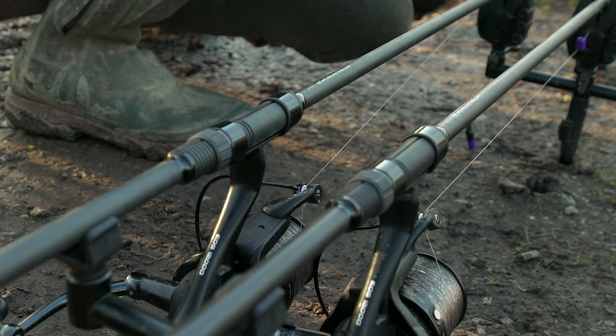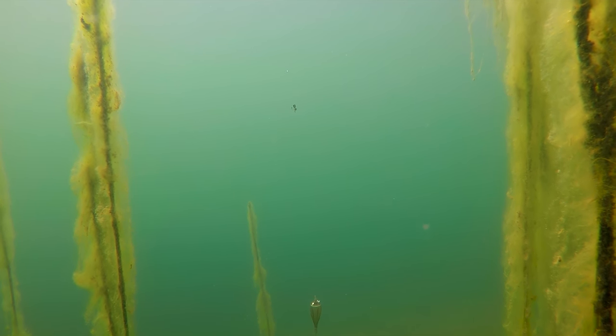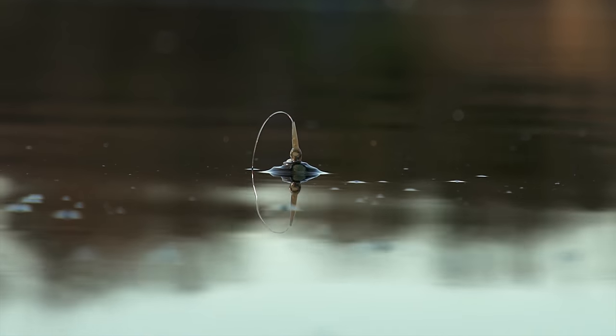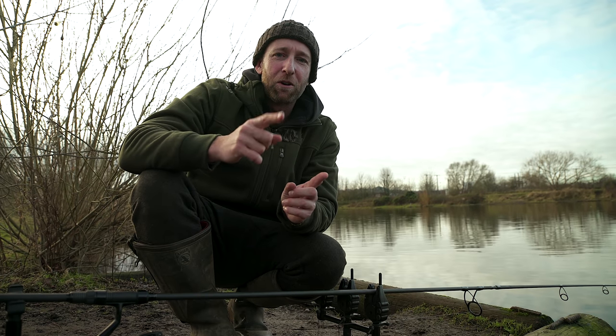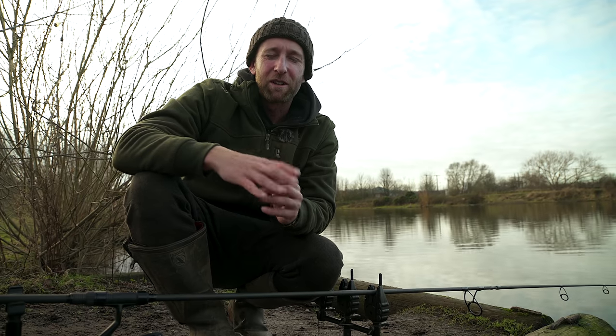Three feet is quite a nice distance from the hook bait to the float. I don't think the fish are too bothered about the float at all - if anything they're perhaps quite inquisitive. I have caught them with as little as six inches gap between the hook bait and the float, so I'm not worried about fish being afraid of it.